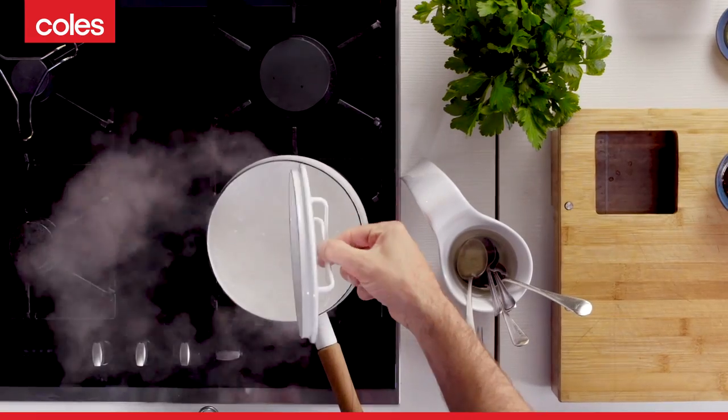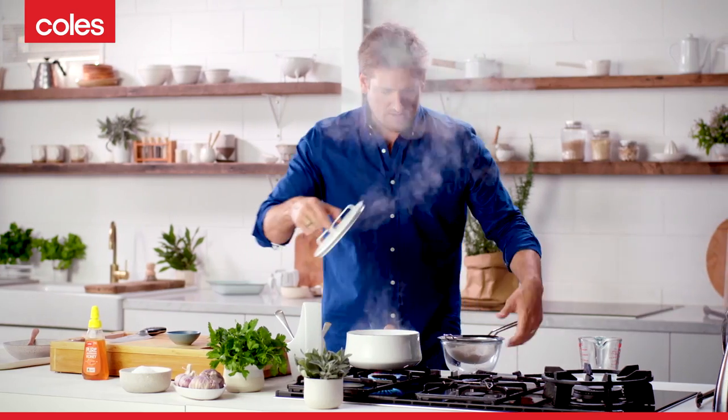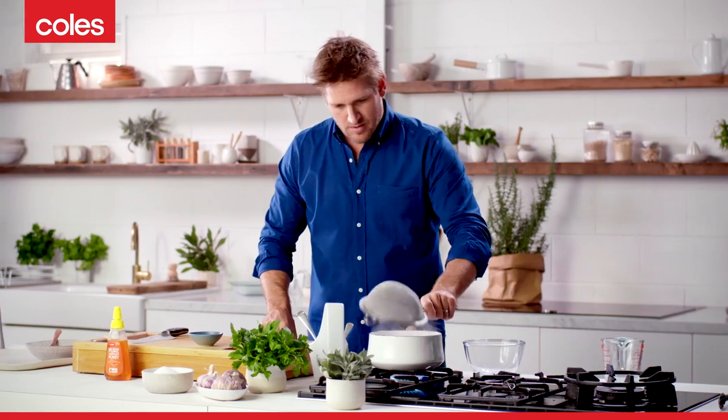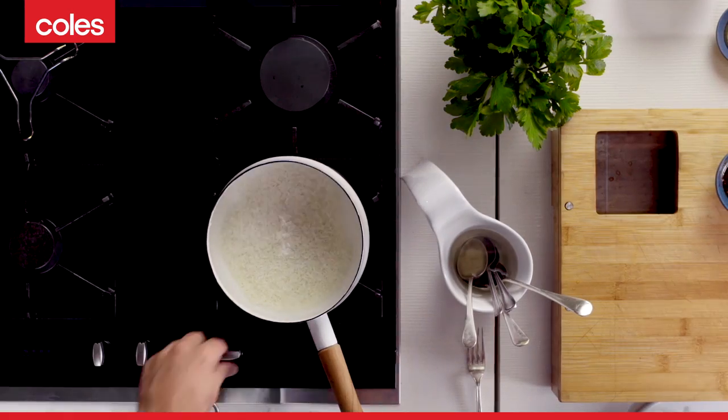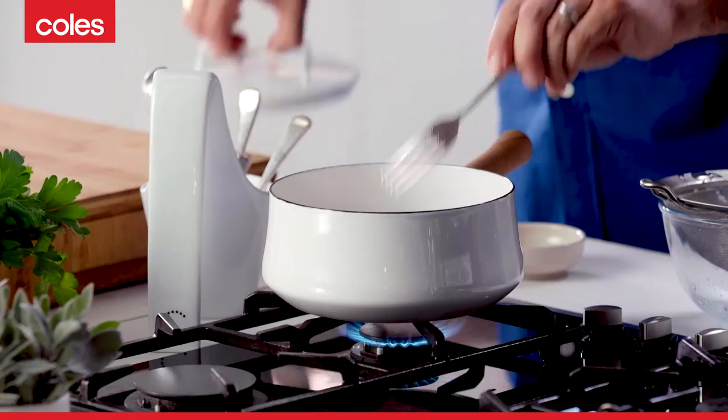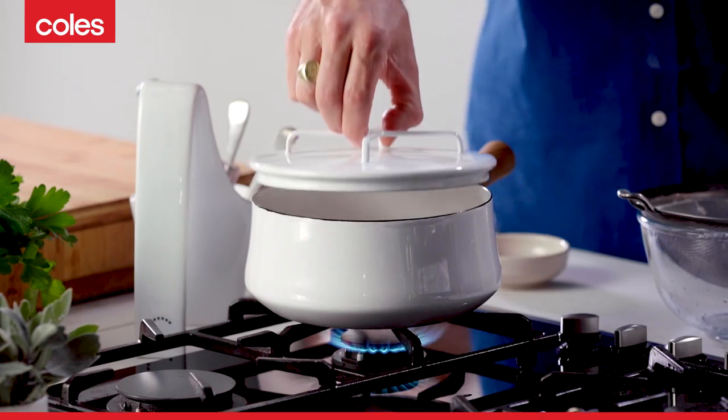The water's come to the boil, and it's this simple. You lift your lid, you add your drained rice. I'm going to reduce that heat to about a medium, just give it a real quick stir, and then you pop your lid back on for about 20 minutes.